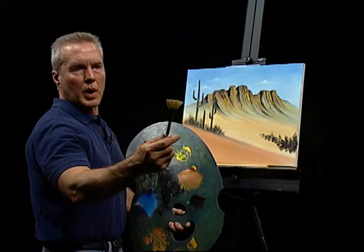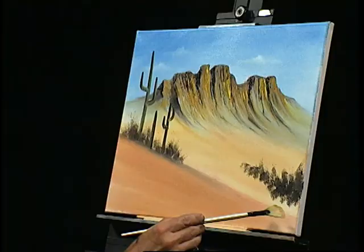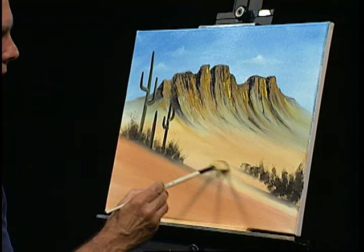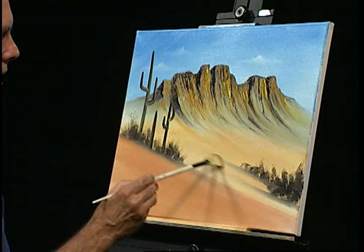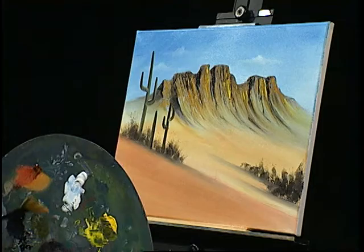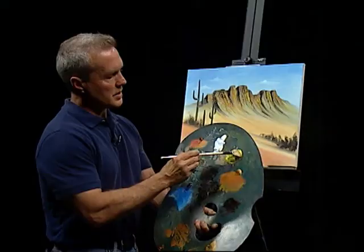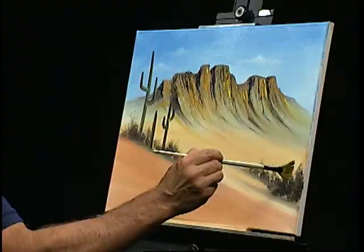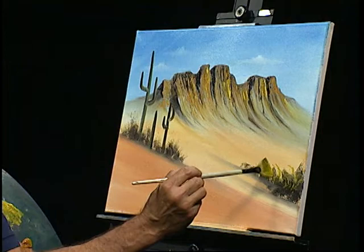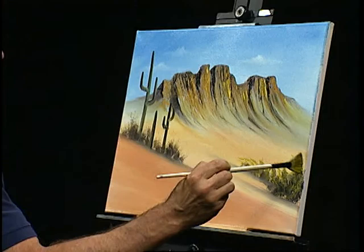Tell you what, let's do something with that. I'm going to pick up a fan brush — a nice clean fan brush — and let's pull this out a little bit. Make him sit in the sand so he's not just hovering in the air, just kind of brushing it out here. I'm going to work out a little bit over here while I'm at it. Let's take that same brush and go back up into a little bit of that yellow — it's kind of green by now because it's got some black in it. Let's go up in here and maybe put a few little old weeds of some sort.